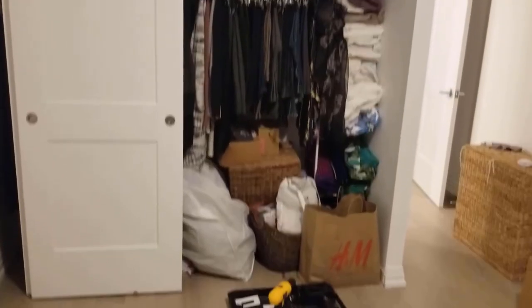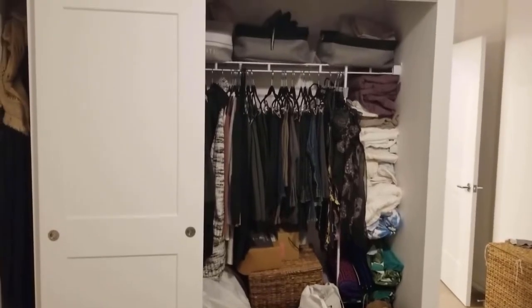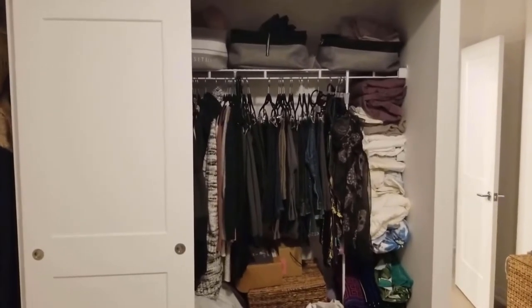We've ordered a new closet organizer and that should hold hopefully twice as many things. The first thing we're going to do is paint this wall behind me — put an accent wall up. The wife has chosen a nice matte black. She's the one that chooses all the colors because she's got more taste than I do.